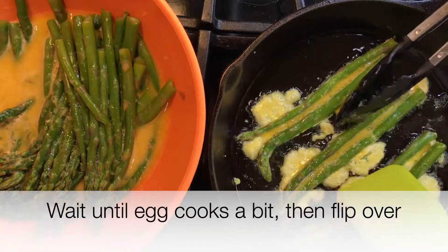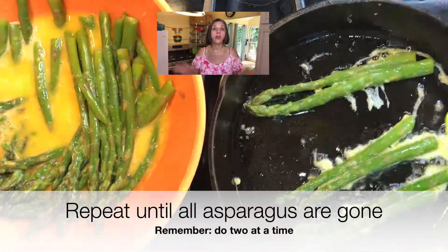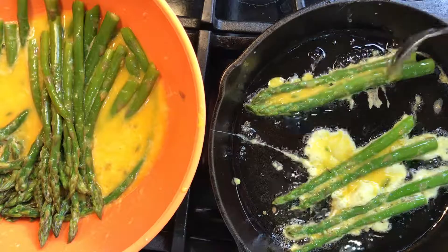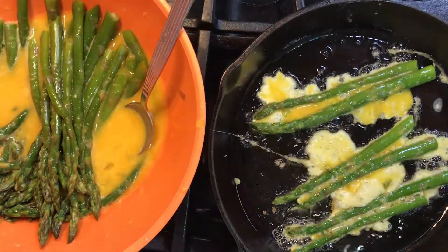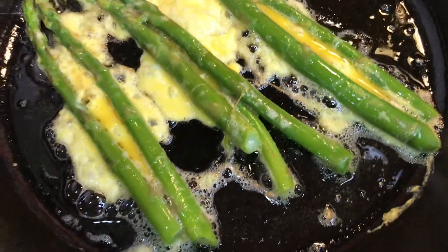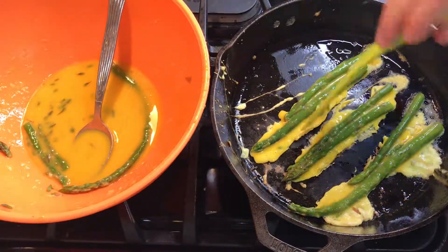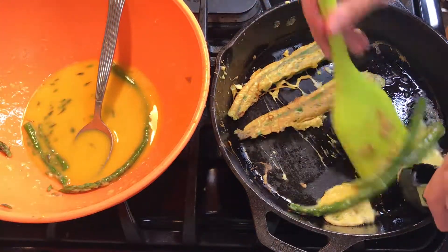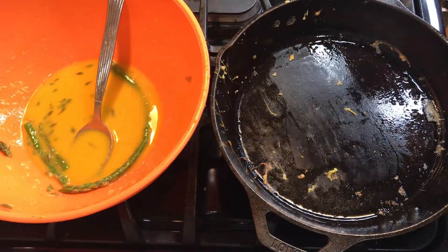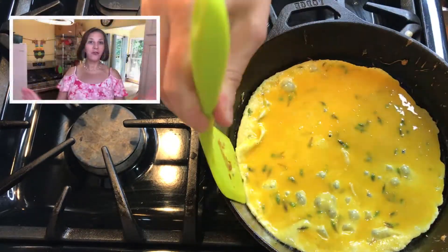Cook until the egg solidifies and then flip it over. Cook until it's golden brown and remove it from the pan. Repeat this process until all the asparagus is cooked. If you have egg mixture left, pour it into the pan to make a delicious omelette. No food goes to waste here.